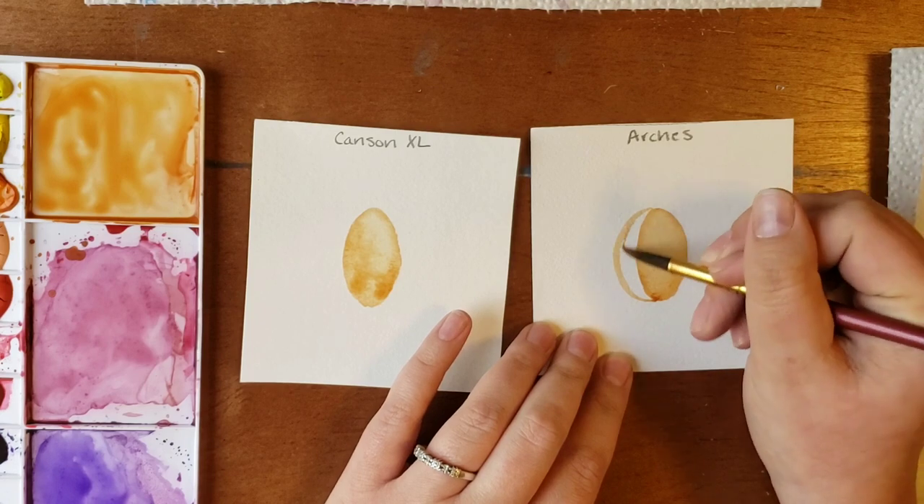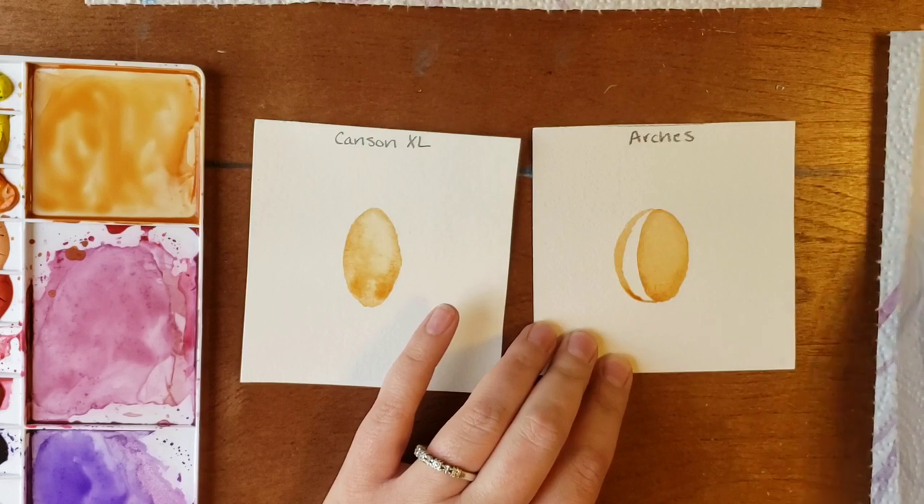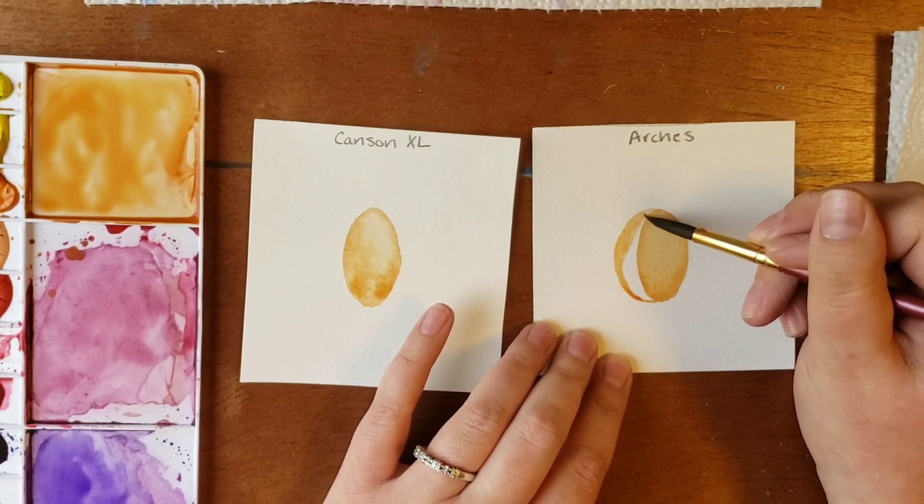Arches is a lot easier to work with whenever you make a mistake. It's more forgiving in that aspect.